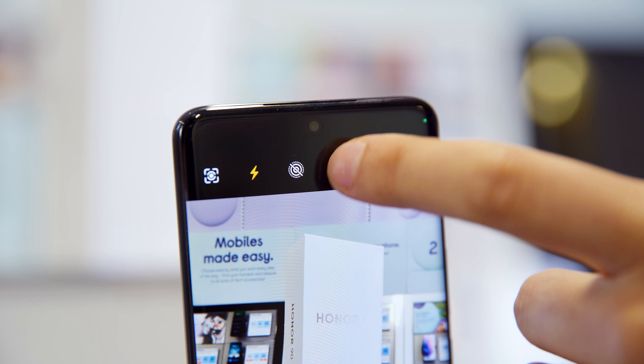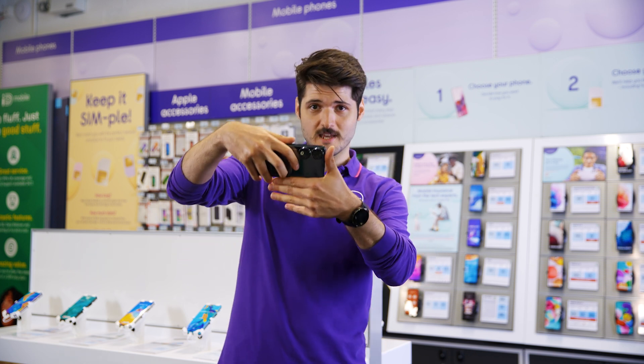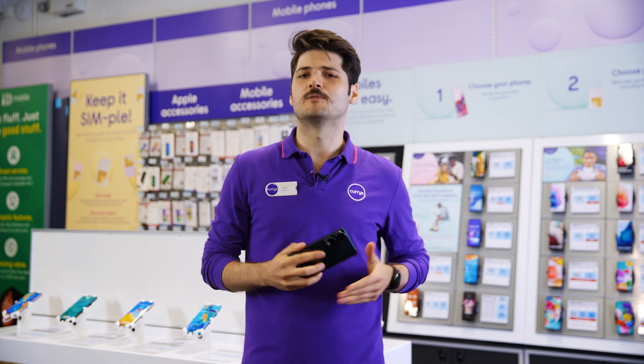The AI algorithms will suggest settings based on what it is you're shooting, so you get the most out of each photo. You can also film in 4K, meaning your family videos will be crisp and full of detail.